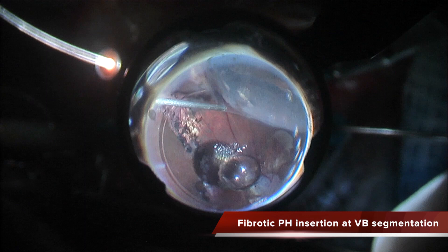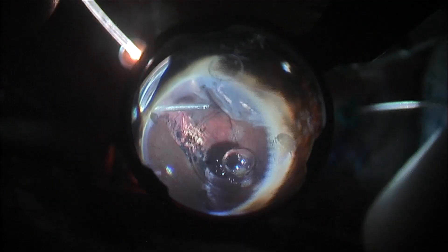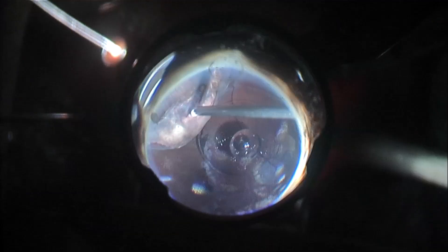Now I am completing the segmentation of this peripheral vitreous tunnel in the superior area. I can see there is a micro tear that probably caused this redetachment. You can see the micro tear there. Once I have segmented and cut the insertion of the vitreous base, I am shaving this area and the temporal area as well with the cutter.